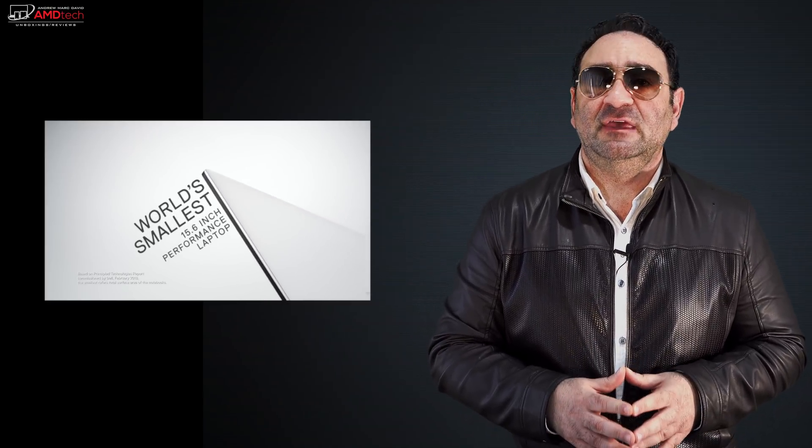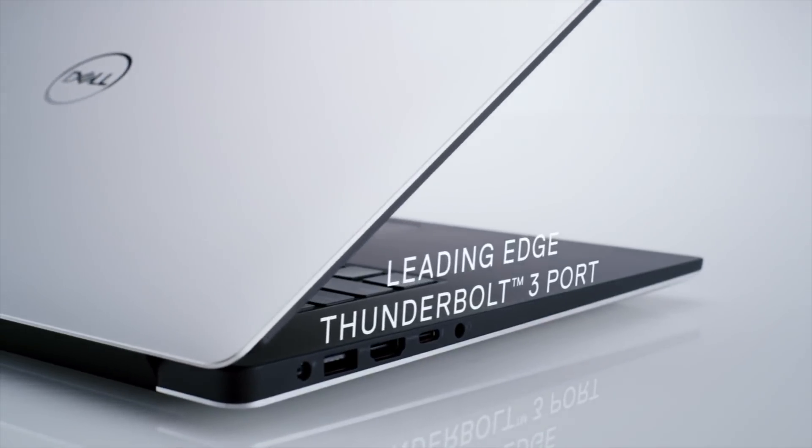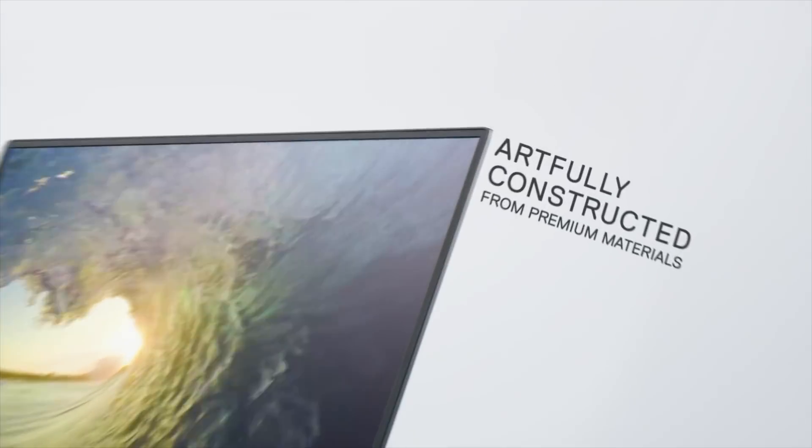I've been doing a 15-inch series on Coffee Lake processors, wanting to find out which is the best 15-inch ultra-portable right now. I took a look at the HP Spectre X360 15T with its gem cut design, and also the ThinkPad X1 Extreme from Lenovo. Now to finally round it out, I took delivery of the Dell XPS 15, with the Coffee Lake processor and the GTX 1050 Ti Max-Q design. Hey everybody, it's Andrew and this is my unboxing and review of the Dell XPS 15.